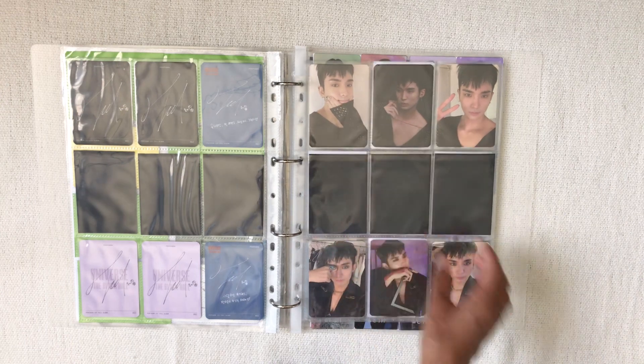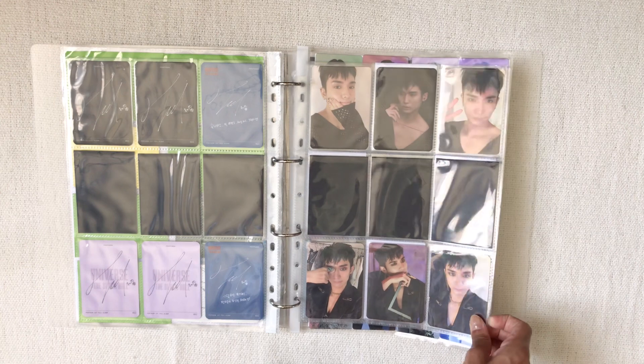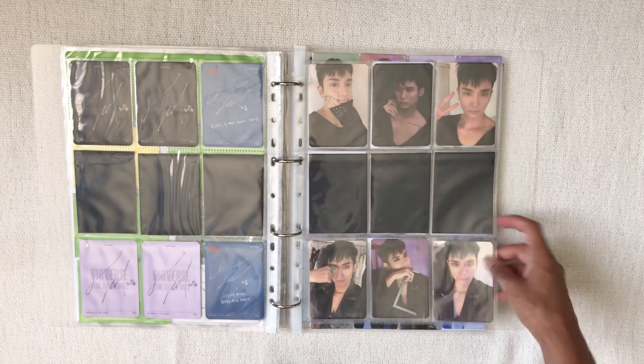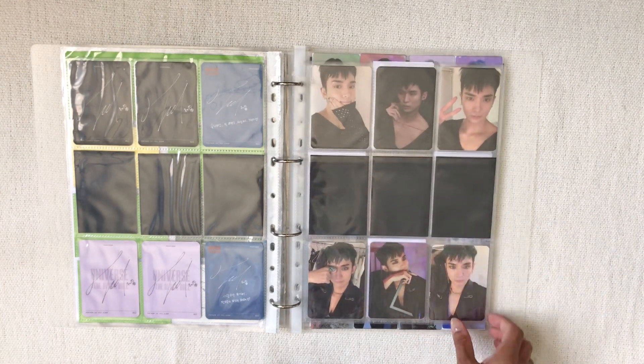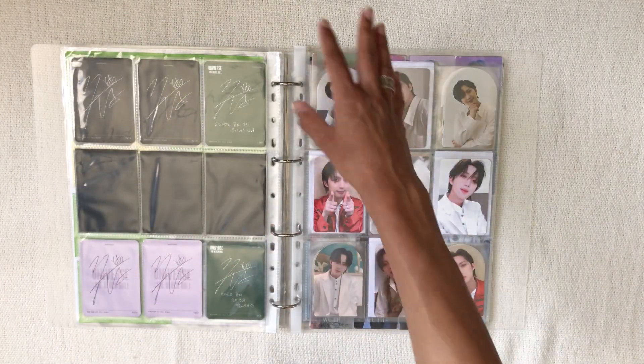Then we've got Yuto's upside and downside — I'm absolutely obsessed with this photocard, it's one of my favorite Yuto photocards. These are his pre-order benefits and these are the album figure cards. It makes me giggle that Pentagon always does one glossy photocard and one concept photocard that's matte — at least there's a theme. Then we go to the WITH era, which is when I started collecting Pentagon.